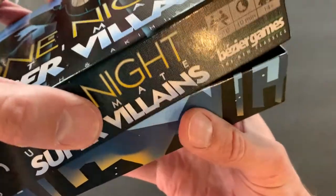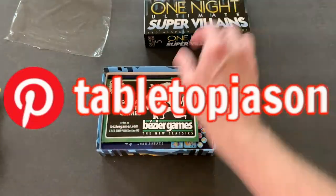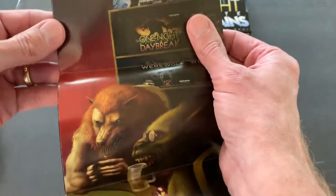So I hope I'm right about that — that you can combine the games. Let's see what's inside here. We've got the instructions.